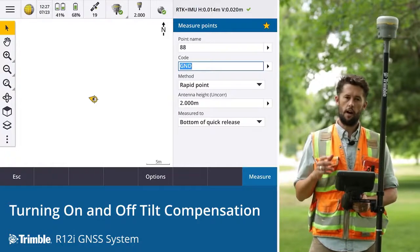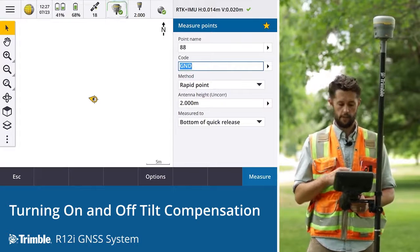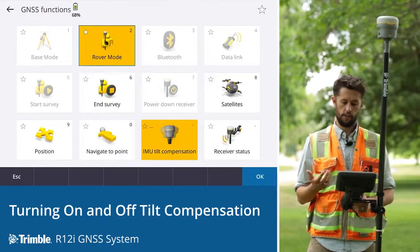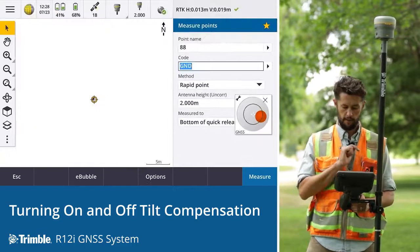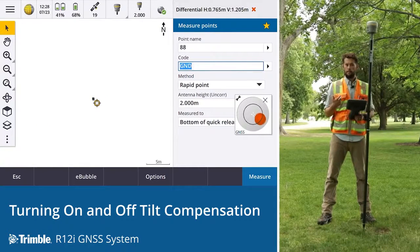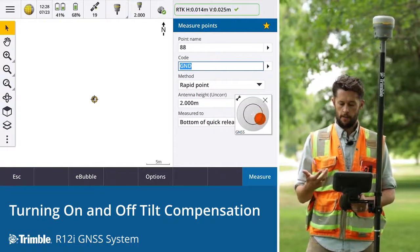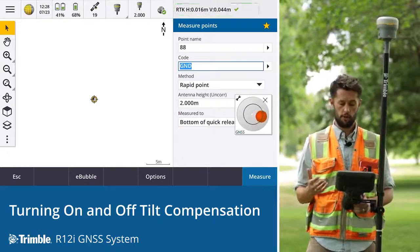Should you choose to turn the IMU tilt compensation off, the process is quite simple. Within Trimble Access, you go to the icon at the top of the status bar, tap that, and that will open the GNSS functions. To turn the IMU tilt compensation off, simply tap that button. The screen changes and the icon at the top is now a single receiver, indicating it's in GNSS mode only. It takes a few seconds to reinitialize, but once initialization is gained, you'll see the green check mark showing you are good to go.